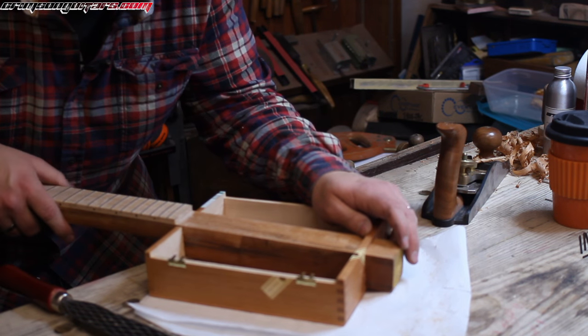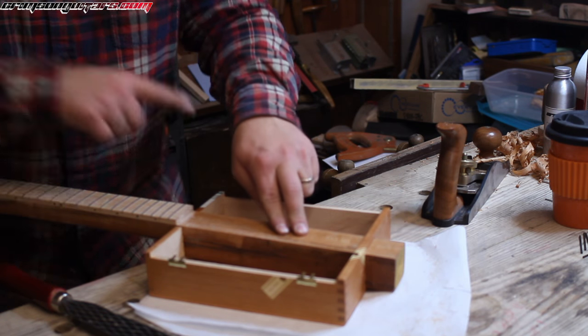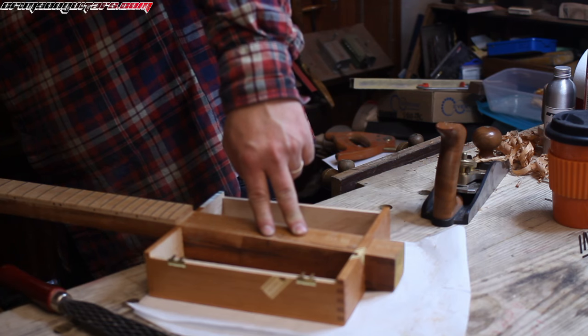Woohoo! We have an instrument — look at that. Now I'm going to have to notch this out a little bit. Of course my pencil ended up on the floor, didn't it?